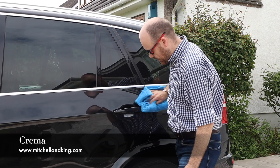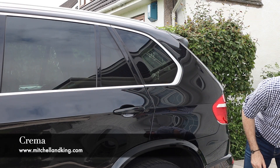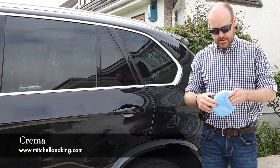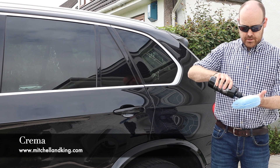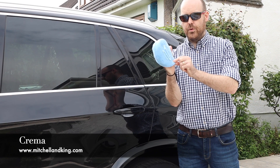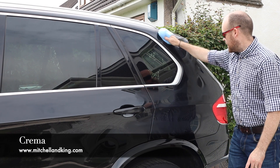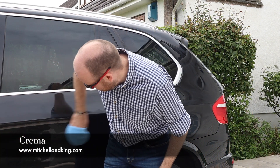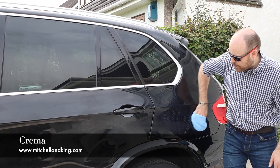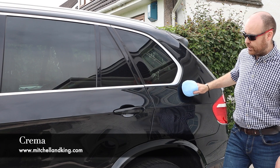So that's the first step over and now we want to seal the paint. The paint is essentially bare at the moment. To seal it I'm going to use Titan, our high gloss sealant. Give it a shake, then apply that amount — we're doing about half the car. What you'll find is as you're applying Titan, you'll feel a difference compared to Pure. Pure will be slightly grabby because it's cleaning the paint, whereas Titan feels really soft and slidey — very slick.